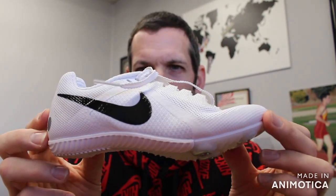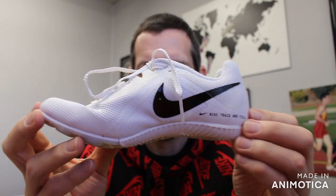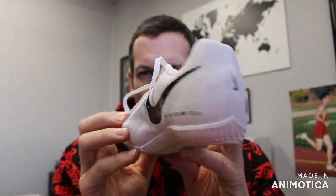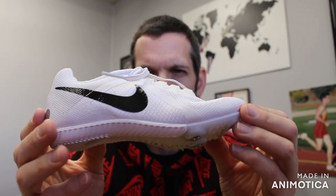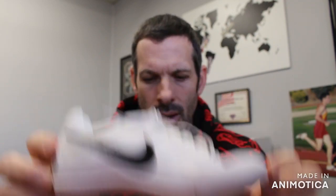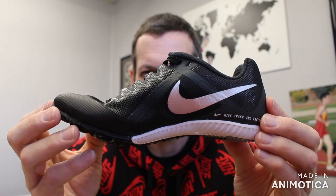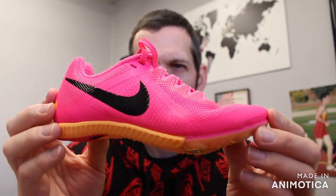So this is a complete redesign. Nike redesigned their full multi-line and added a couple other shoes, including the Rival Jump. Here are the four shoes that consist of the redesign of the Rival Multi.